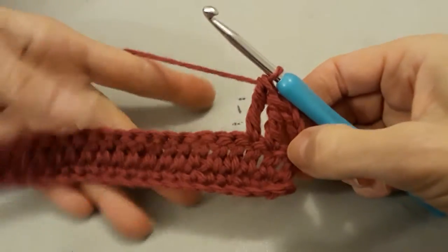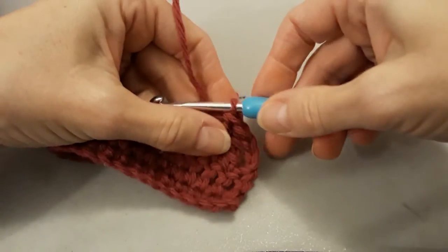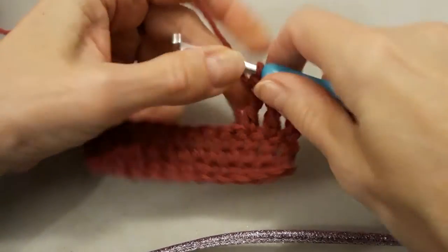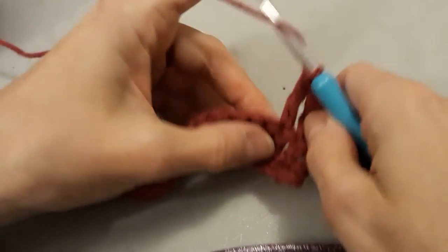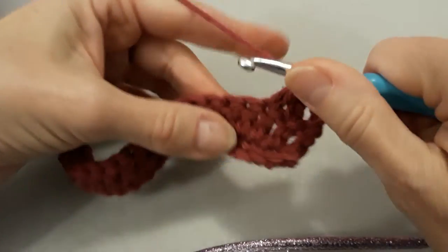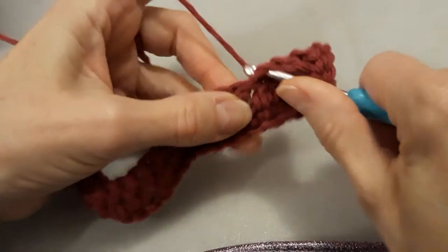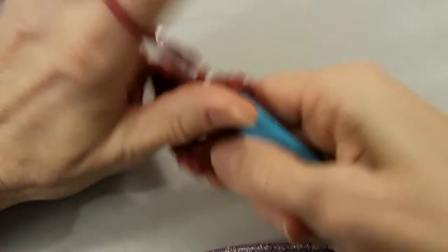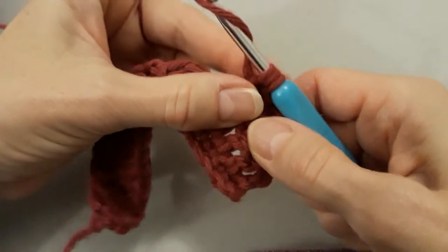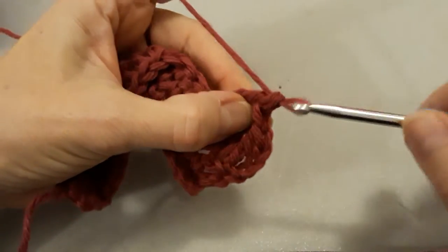It looks like I might have not done enough stitches for my stand up over here. Oh well — we'll just keep going, right? One, two. Hold on to those so I don't drop them. Go through, yarn over, pull back through — now I have four. Yarn over, pull through two. Yarn over, pull through two. Yarn over, pull through two.